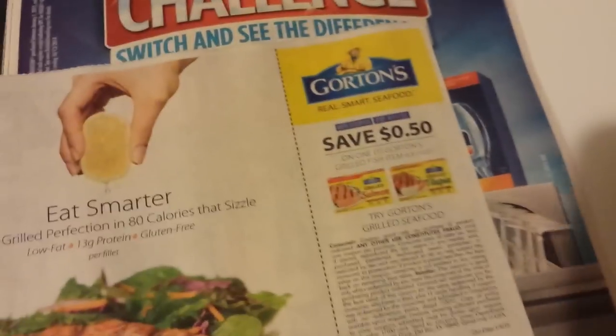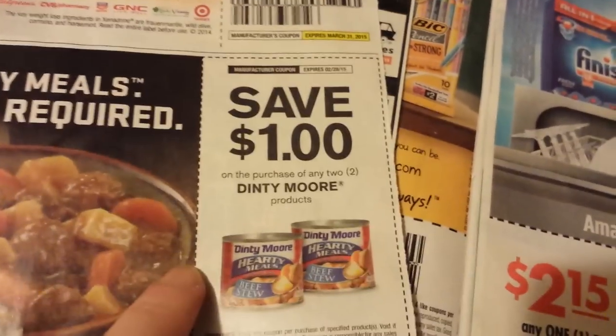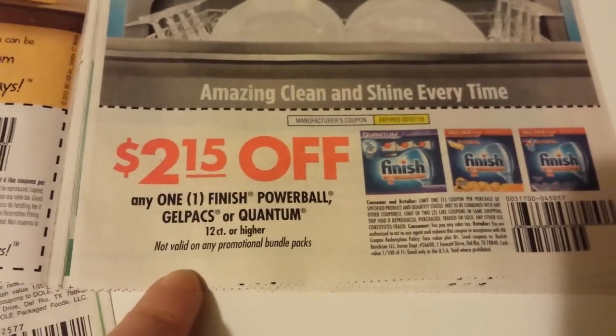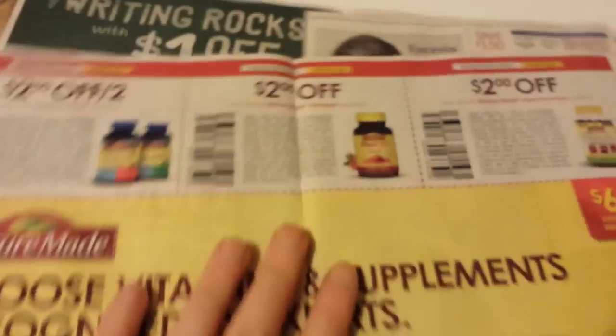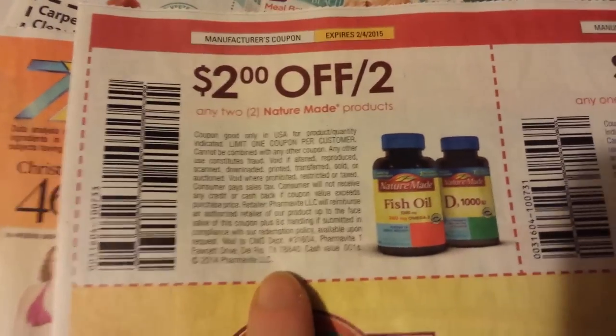Mariani Dried Fruit Snacks, Gorton's Fish, Denti Moore Products, Zinedrin Product. $2.15 off one Finish Powerball Gel Pack or Quantum 12-count or higher — not valid on any promotional bundle packs. That coupon expires February the 17th. I want a lot of these coupons. Nature Made — these are on the Vitameltz, these are on the Adult Gummies. Some Lysol coupons, pretty standard ones that we get.